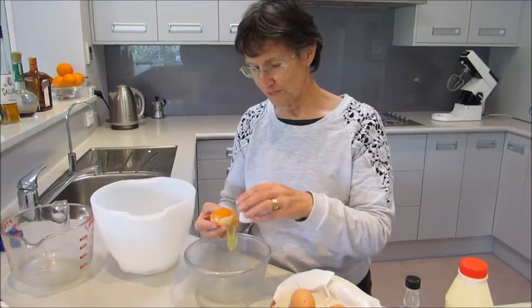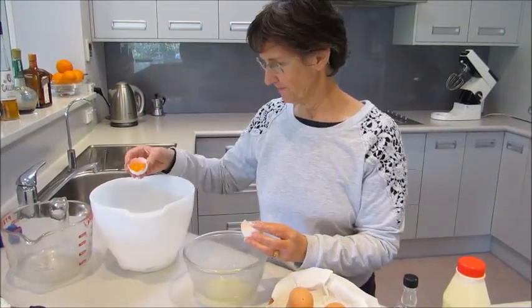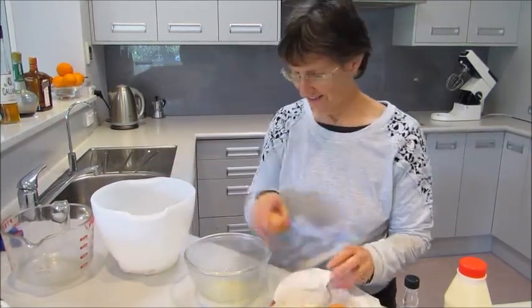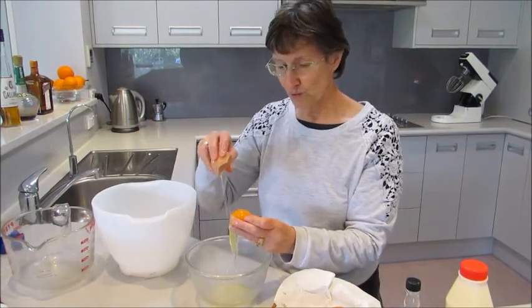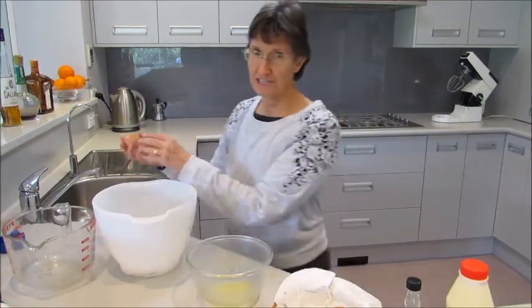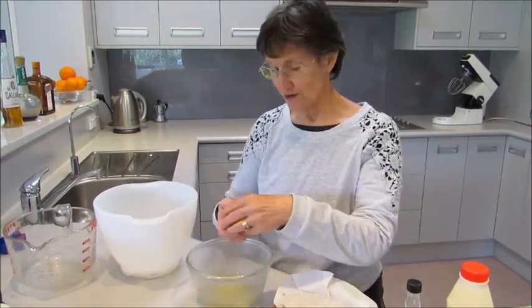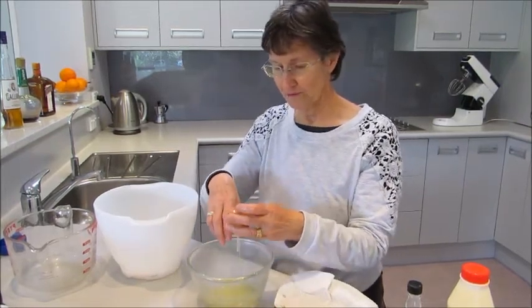First we separate the eggs. We want the whites in the smallest bowl and we're going to beat them by hand. The eggs should be very fresh. You're going to use raw eggs in this recipe. Some people aren't too keen on eating raw eggs, but these come from my own chooks, so I know they're from nice healthy chooks and there's nothing wrong with eating raw eggs.